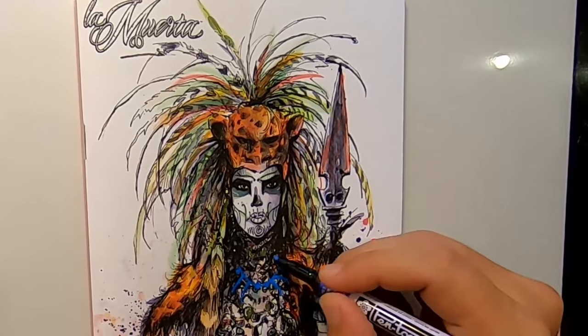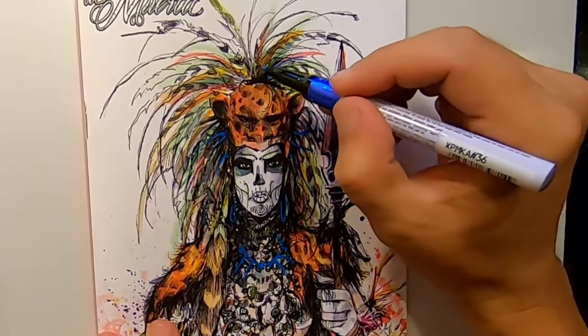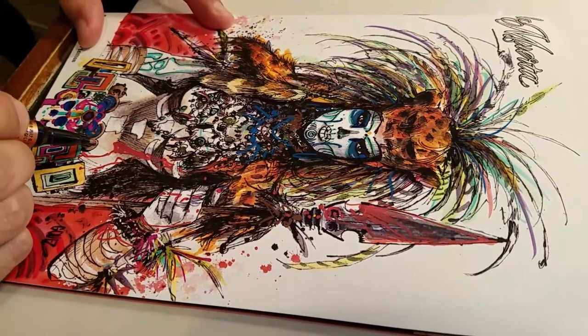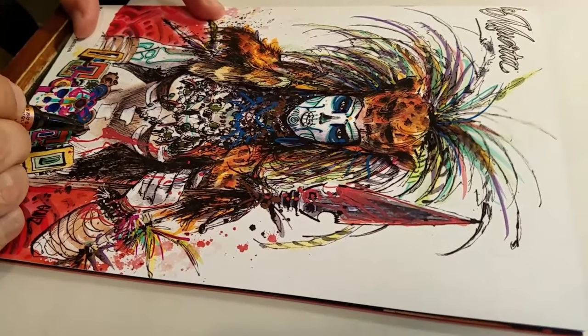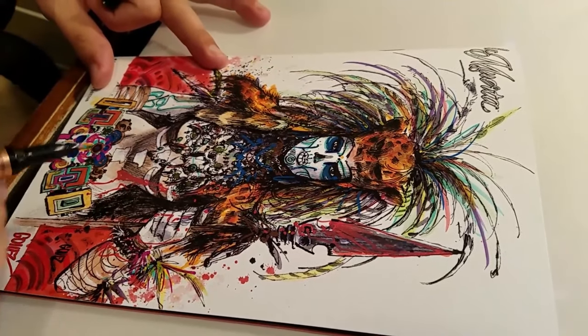I really like to use the Sakura Pigma Color Brush Pen for the plumage on this cover. I also like to use the Pen Touch marker to get some of the exacting details on the belt. The really punchy colors and vibrant look add to the full effect of the cover, making this a nice variant to pick up.